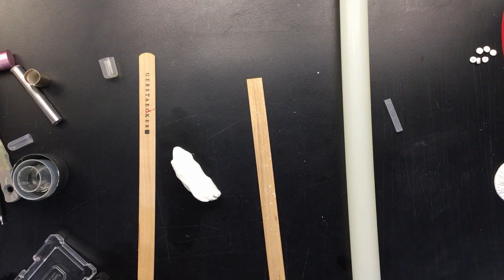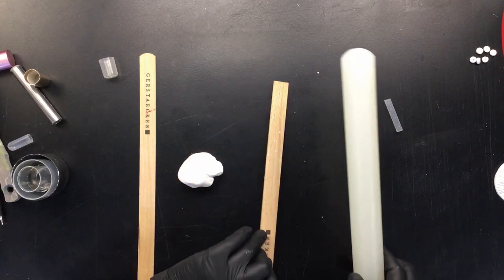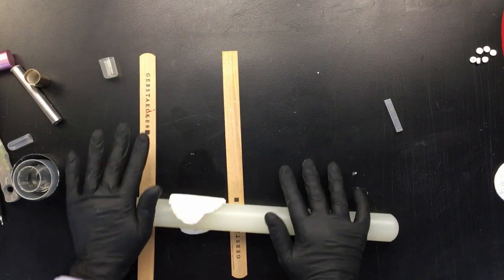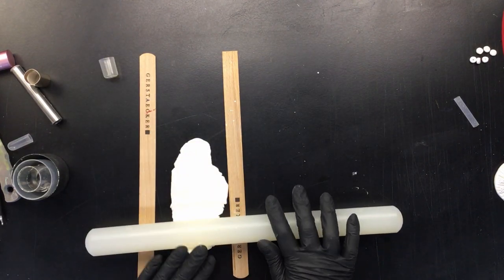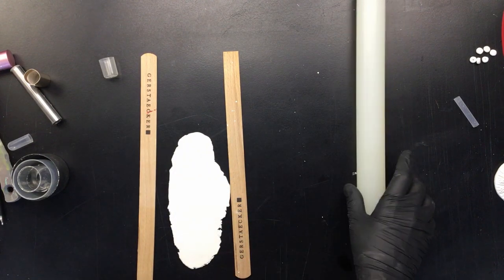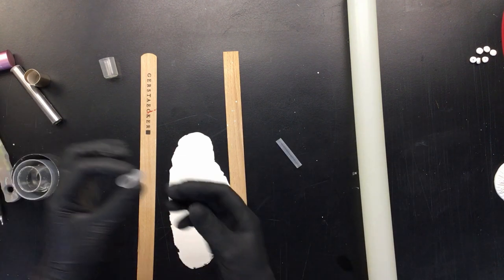Now for the bigger ones — what I do is I keep these as a thickness reference. Whatever you do, use these to create the same thickness for everything; I think that's crucial. That way we have uniform-size little beads.